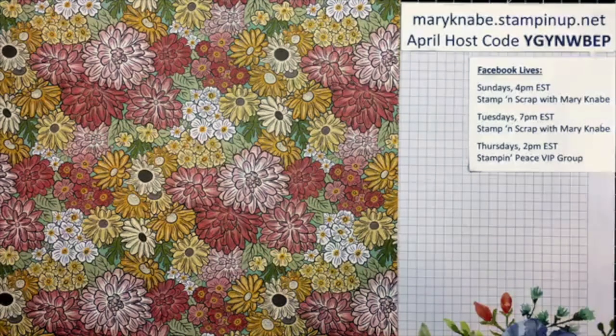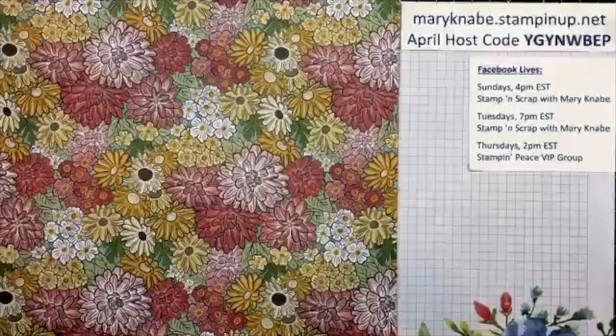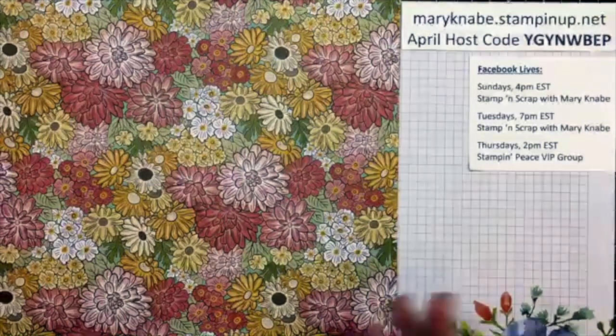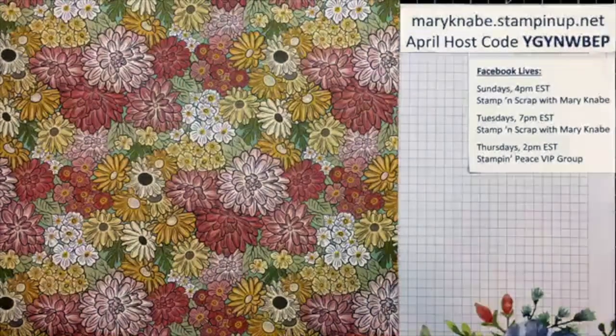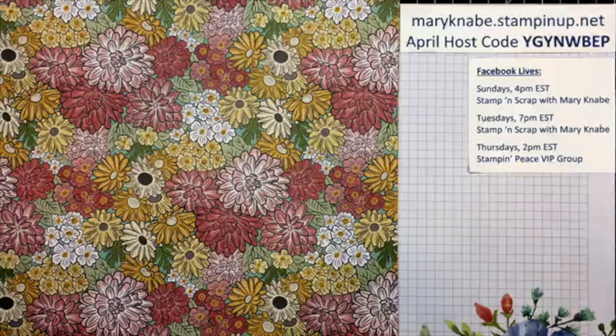Thank you all for being here. I'd appreciate it if you click the share button. I hope you all brought some supplies to the table with you — if not, no worries, you can always do it afterwards. I thought it would be fun to try something new, so I decided to implement Make It With Mary on Mondays. I'll be doing this through the remainder of April and through May as well.